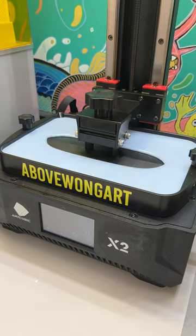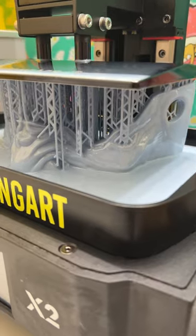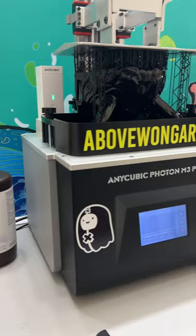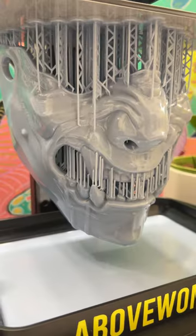I'm using this Anycubic Photon Mono X2 to print the bottom half of the mask — this is my workhorse, a 4K resin printer. The other part printed on the M3 Premium, which can print at double the resolution. In about 10 hours, the whole print is done.